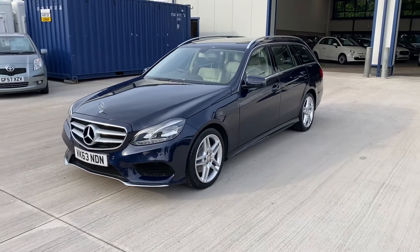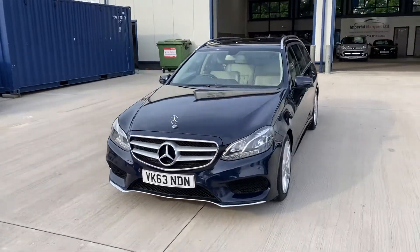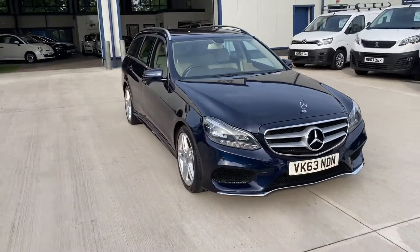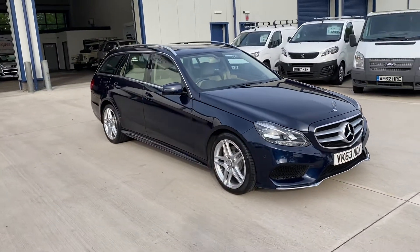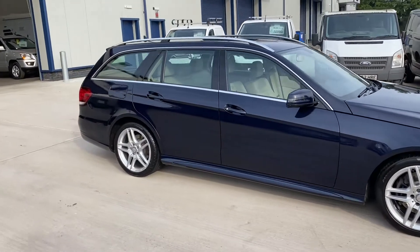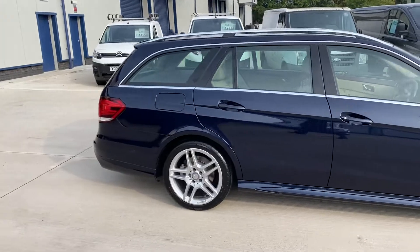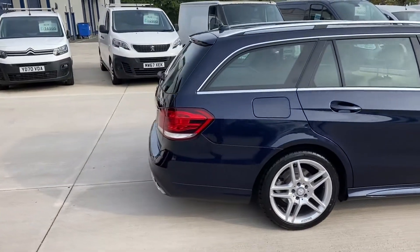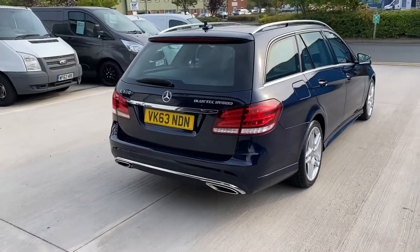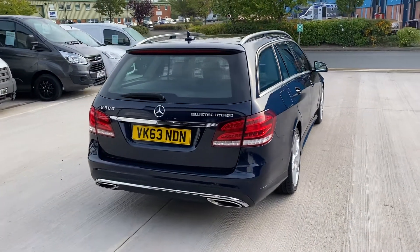We're going to do a very quick walk-around video of this Mercedes-Benz E300 Hybrid. This vehicle has covered 68,000 miles with an absolute stack of service history. As you can see, it's in good condition. We've just had two new rear airbags fitted, a fresh service, and a new MOT.